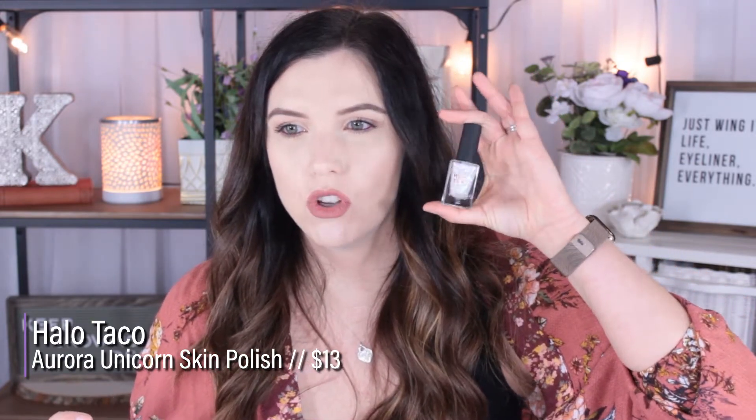I had no idea it had even come out and he was just like, the internet is going crazy over this so I'm getting it for you. So he got me three different nail polishes. This one has been out for a little while, it's called Play Rose. I'm going to be putting this on my feet today, but then the star of the show is this brand new Aurora unicorn skin nail polish.